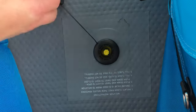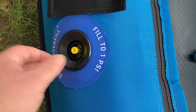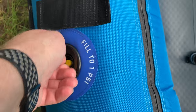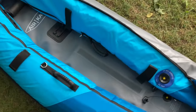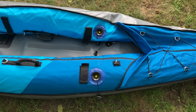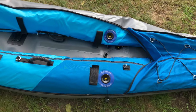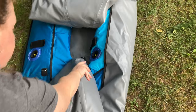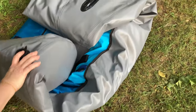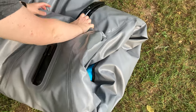Now it's time to deflate the kayak. All you need to do is open the valve cap, press down on the valve stem, and turn it a quarter turn to the left. The valve is now open and the air is escaping — exactly what you want. We're going to open all three valves — the pontoons and the floor — fold it up, and put it in the mesh bag so we can head out to the water in a couple days.